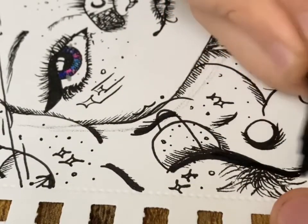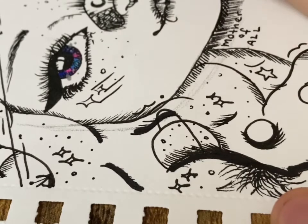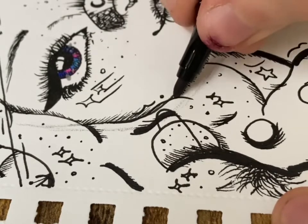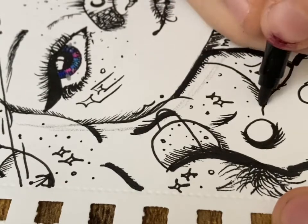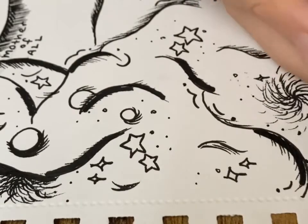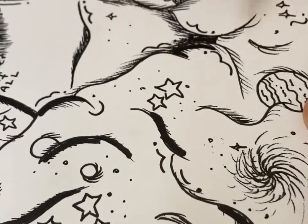Here I'm adding shading into her hair, just adding some black because as I said it's a galaxy, so in the deepest darkest parts of it it will be black as night — or even darker, almost a void.